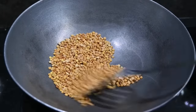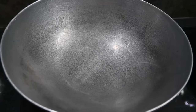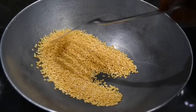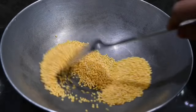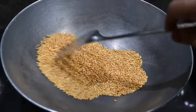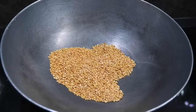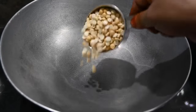Put it in a plate. Put it in a medium flame. Put the chocolate one in a plate.